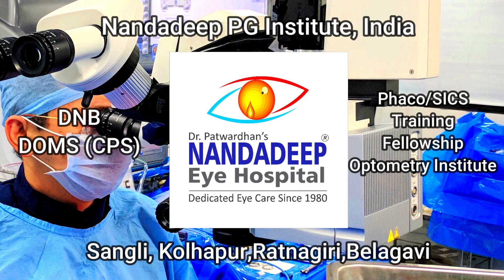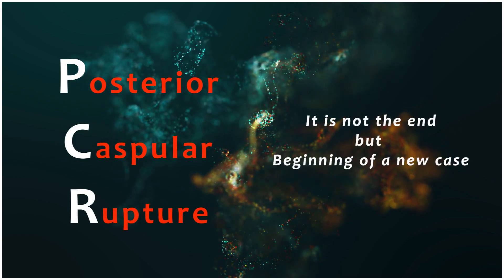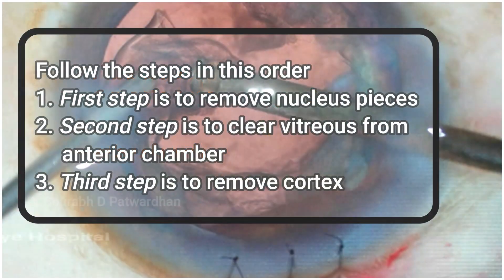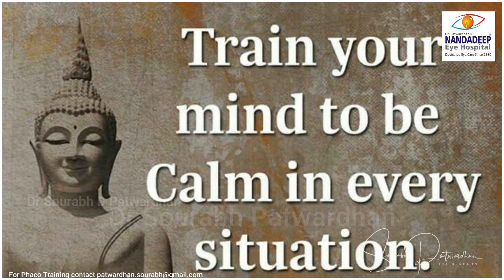In this video we will be discussing a few tips to take care of posterior capsular rupture, because it is not the end but the beginning of a new case. These are the steps which have to be followed in order: first, remove nucleus pieces; second, clear vitreous; and third, remove the cortex. It is important to train your mind to be calm in this situation, because otherwise your decision-making will not be good.